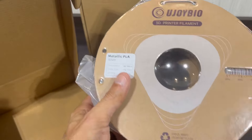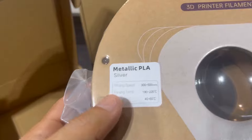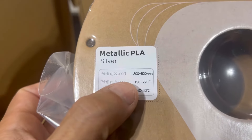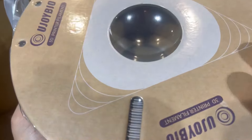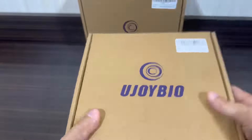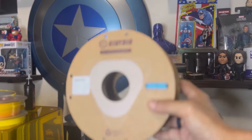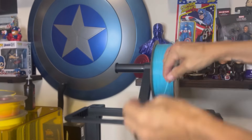Taking a look at the other roll, it's a nice silver finish in their metallic line. Just like the first roll, it has the info, the weight meter, and it is vacuum sealed very nicely. We're pretty much ready to go and get printing with these two. Another thing I noticed right off the bat while I began printing is the spools were tightly wound and there was no tangling whatsoever.